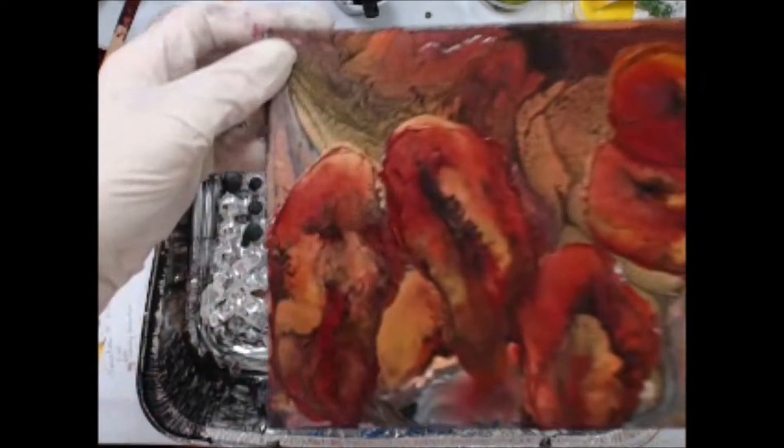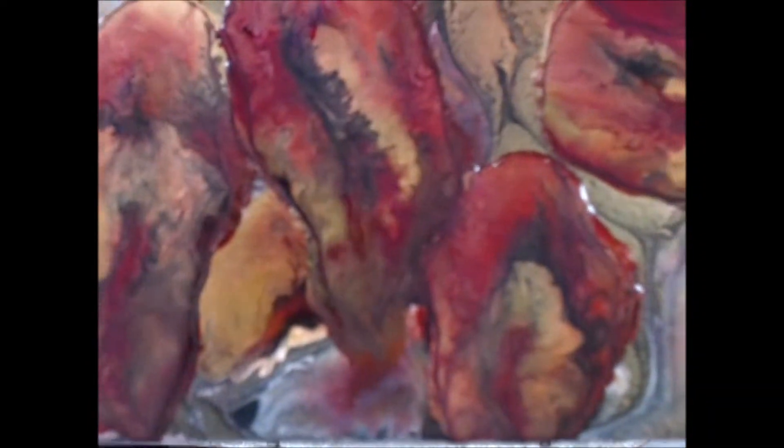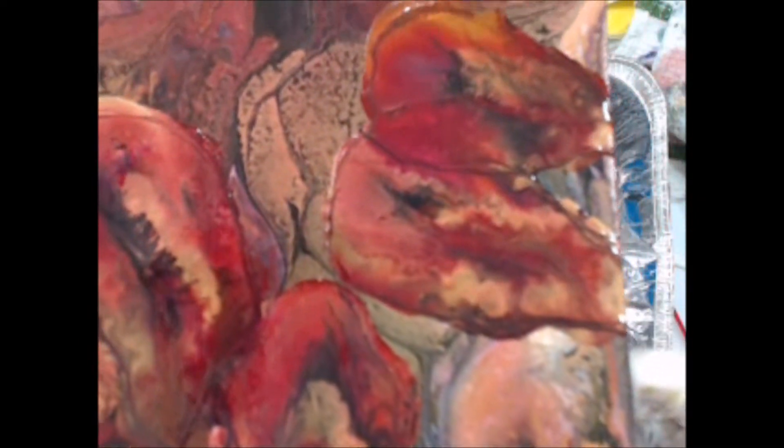Here is a closer look at these beautiful colors. I will set this aside to dry and then come back and do some outlining to bring these leaves to life.